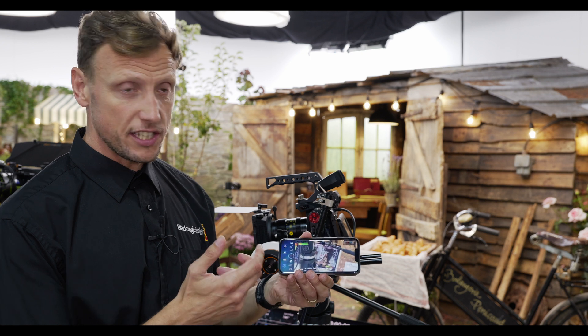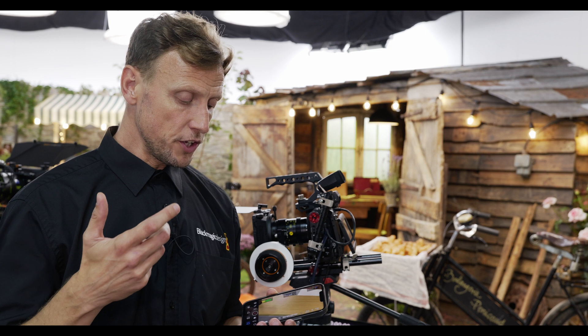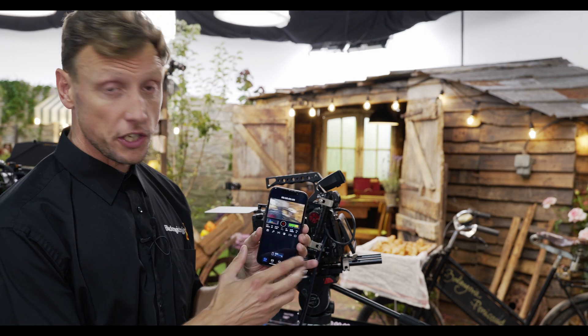This app gives us the ability to do all the functions and features that are familiar within our cameras, such as zebras, focus peaking, and the ability to record both in a horizontal and a vertical setting with a 16 by 9 crop.